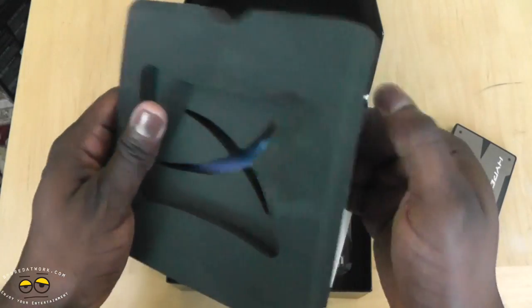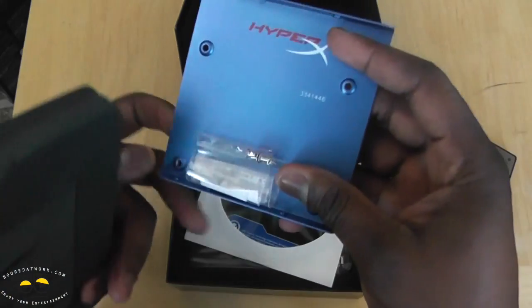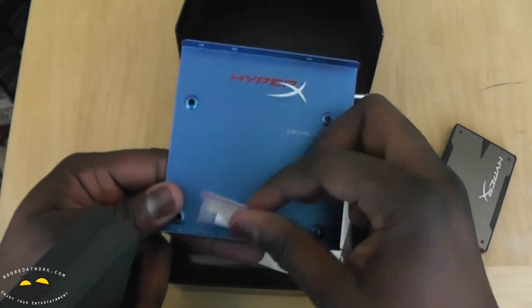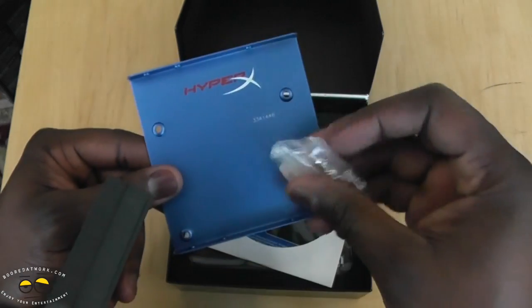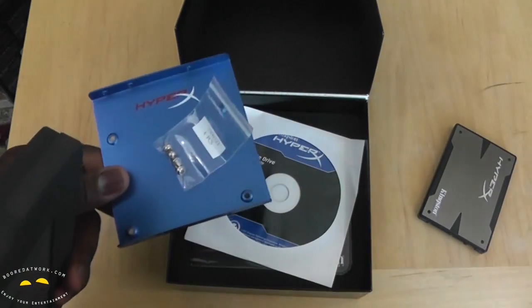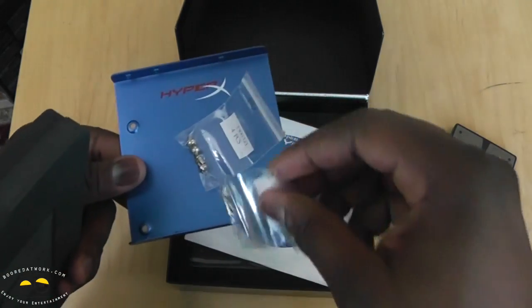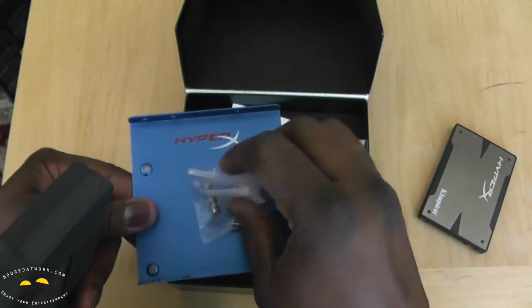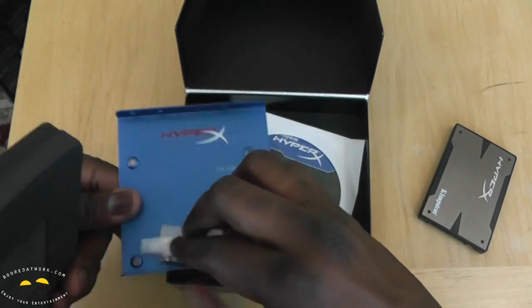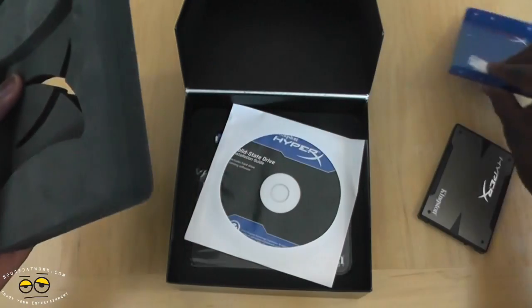The bottom of the box has your mounting rack, which you can use for your PC or your laptop. You've got some screws here — four pieces, all nicely labeled and numbered for you, which you can use to slide it in.